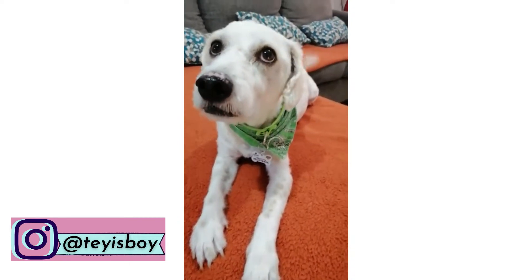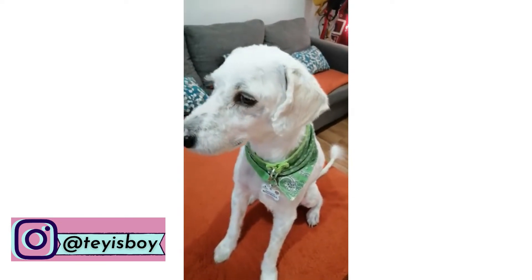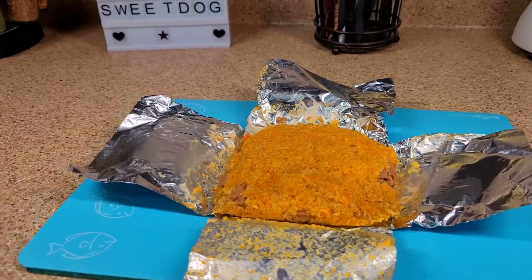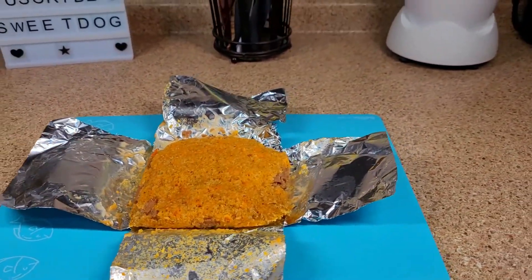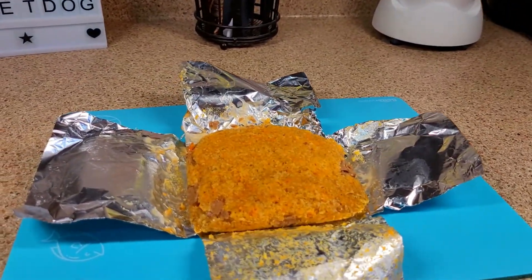Vamos a ver una deliciosa receta de algo increíblemente rico: ¡tamales perrunos! Vamos a ver lo que se necesita. Y para hacer estos ricos tamales perrunos, necesitamos los siguientes ingredientes.